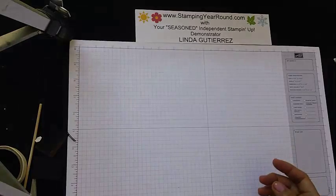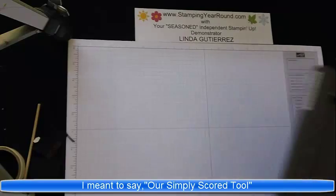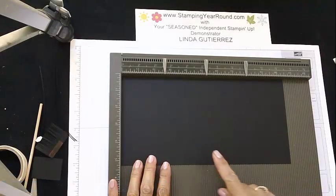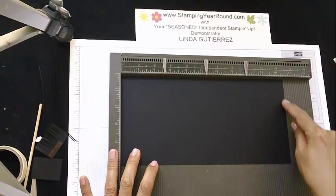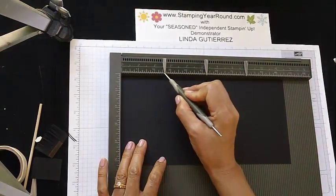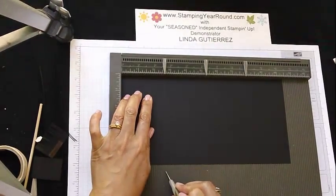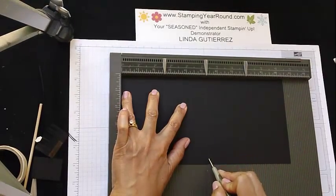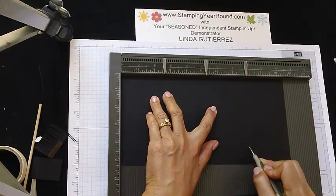So let's go ahead and get started. To start, we're going to take our diagonal plate, and I have my piece of card stock that is cut at ten and a half by five and a quarter. We're going to score this at the two and five-eighth inch mark at five and a quarter, and then again at seven and seven-eighths.